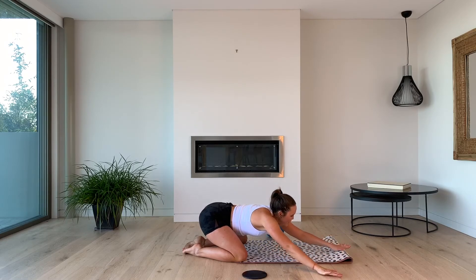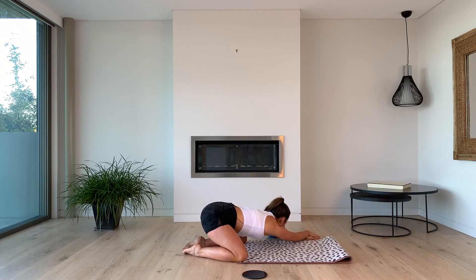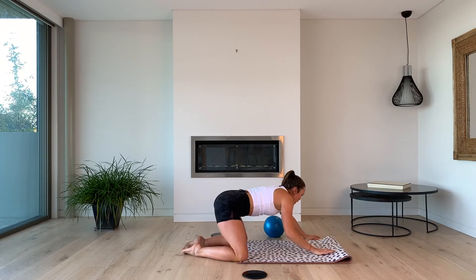Let's come back to center, walk the hands over to the left, and that right hand on top. Slow that breath — deep breath in through the nose, out through the mouth. One more — big breath in and out. Coming all the way up.